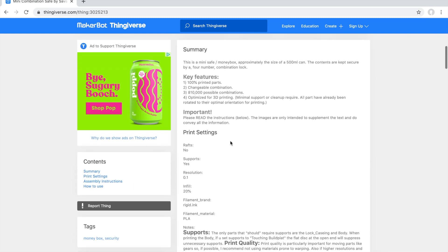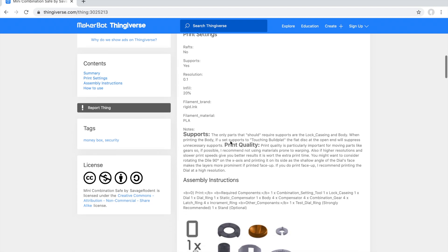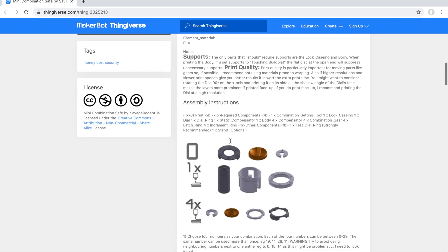It's 0.1mm resolution recommended, 20% infill. I'm printing it with PLA, and I'll try to do it with ABS just to see if it gets a little bit stronger. We'll see how that works.